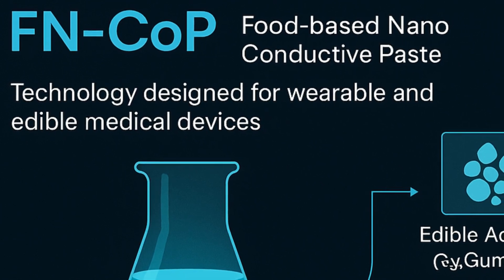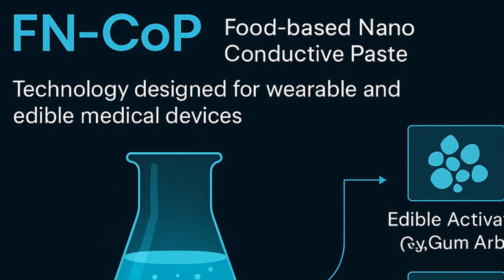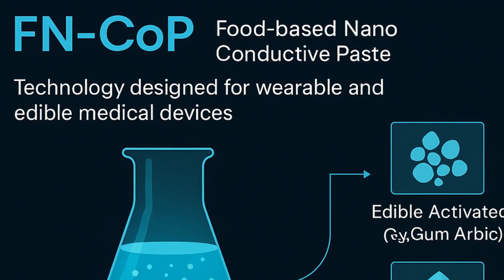I'm Ben, this is Physics or Bust. The technology is called FinCup, which stands for Food-Based Nano-Conductive Paste. At its core, it's a conductive bio-ink.